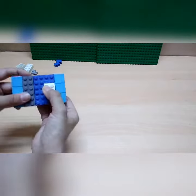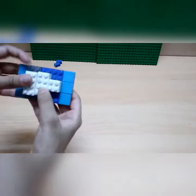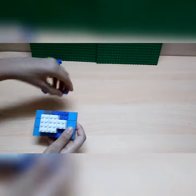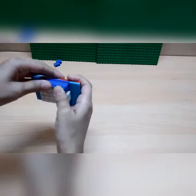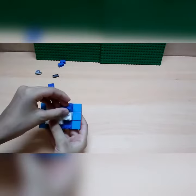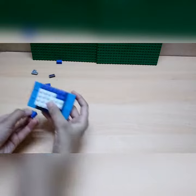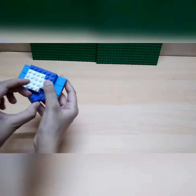Then we'll take a two-by-two white piece and put it in the center. Behind it we'll put two two-by-four pieces of white so that this becomes the camera of the Zoom app. Then we'll take a one-by-six piece and put it over here, and a one-by-two over here. We'll continue and take two one-by-two pieces and put them over here.